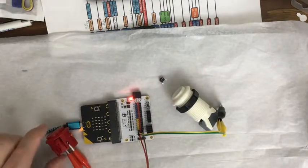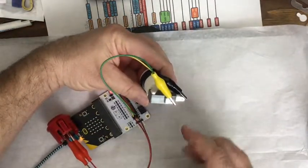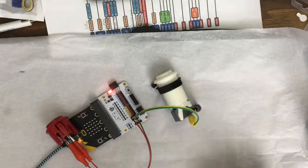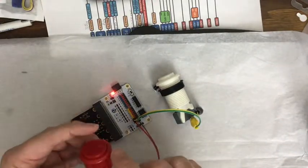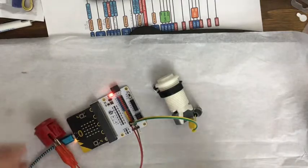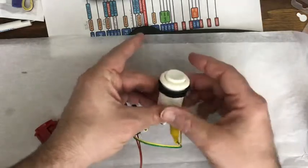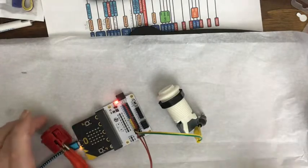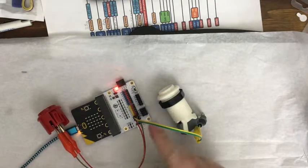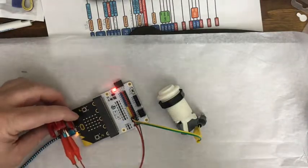These buttons have two connectors. Sometimes limit switches have three — normally open, normally closed, and ground — but this button only has two. One goes to ground and the other goes to the pin, and it doesn't matter which of the connectors is connected to ground or pin. So that works easily.